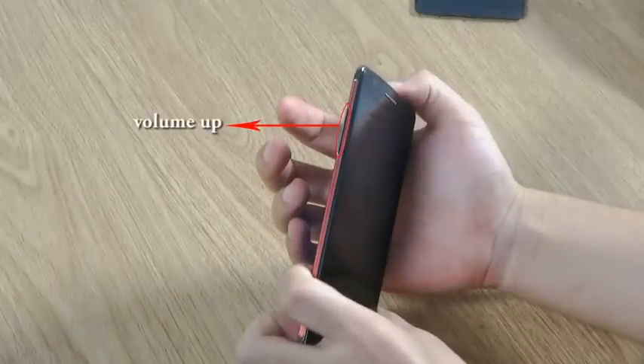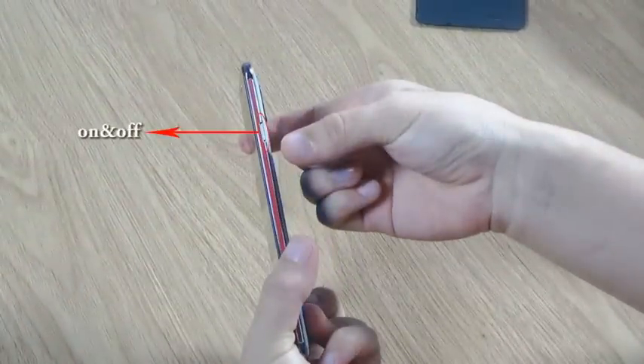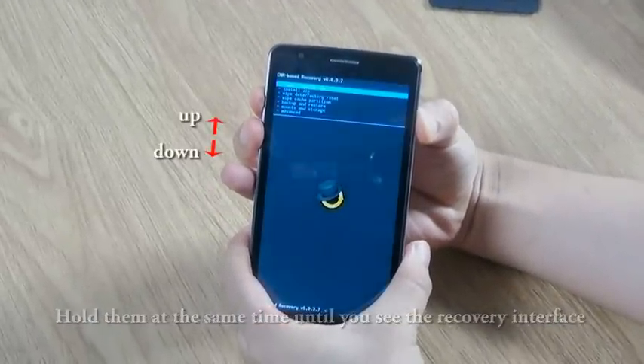Now, hold the volume up button and confirm button at the same time until you see the recovery interface.